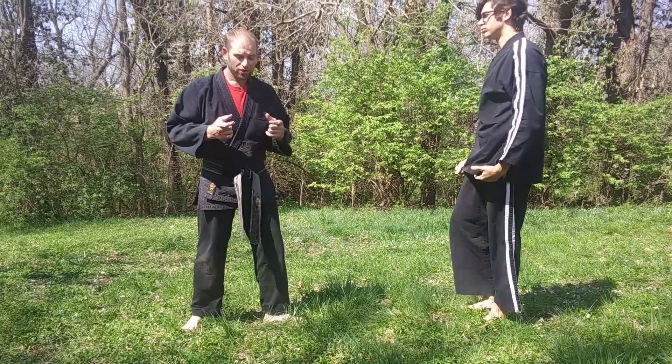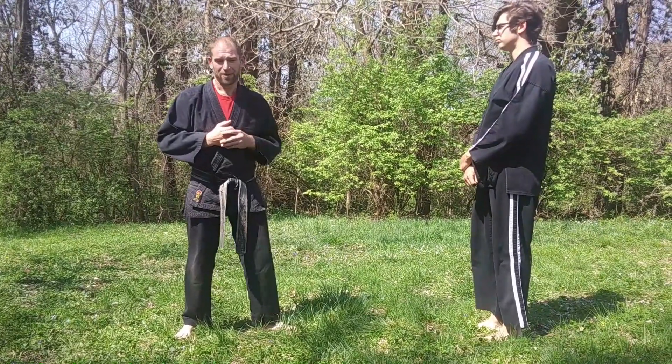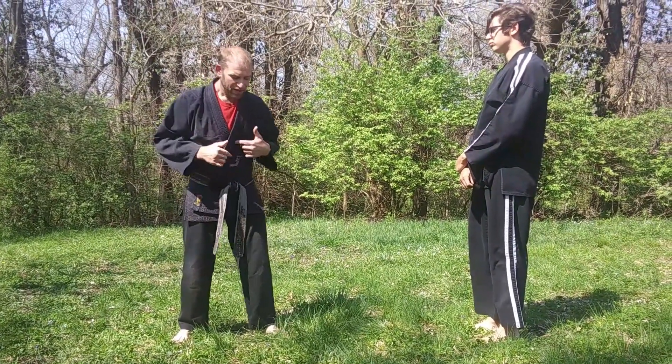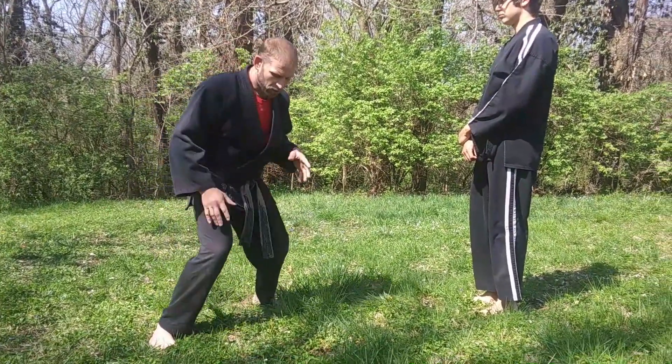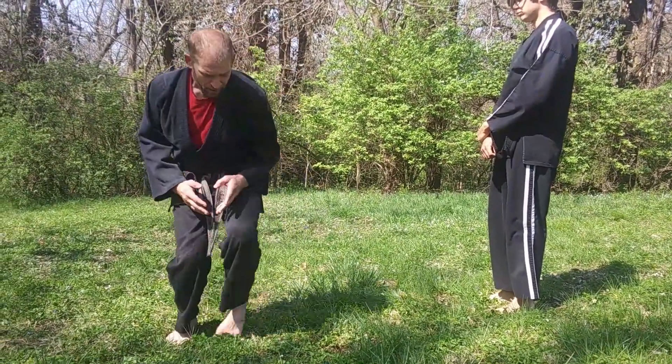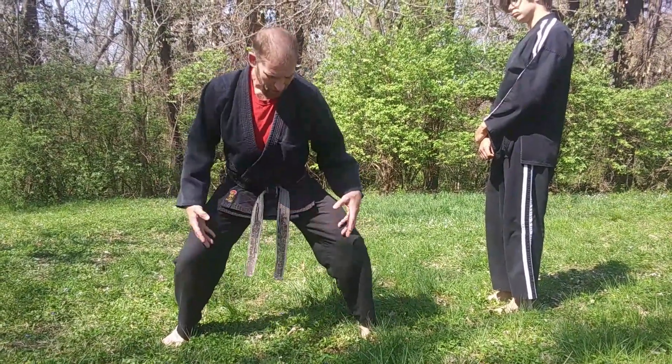So stances are always transitional and shouldn't really be a static thing. So when you're thinking about your stances, think about doing it and doing it under pressure, where you're staying low and you're transitioning from stance to stance. That's what these are for.